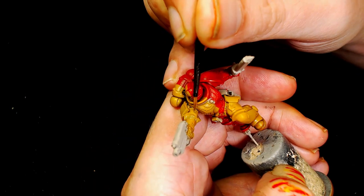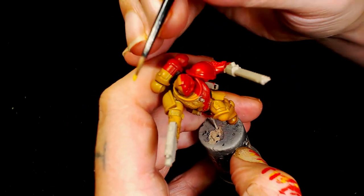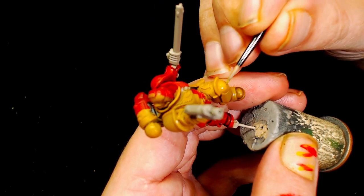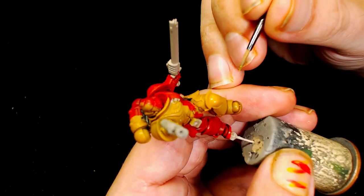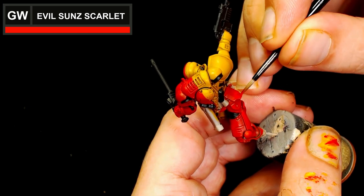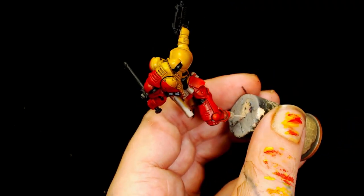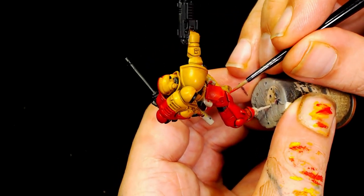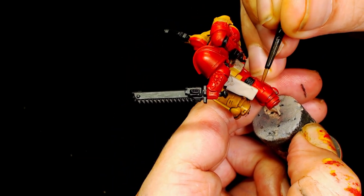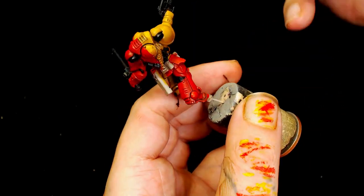For the yellow, we've already put the Agrax Earthshade on, so we're going to use Model Air Medium Yellow to start bringing that color up. It was very difficult to adjust the camera to pick up the highlights for the reds and yellows — it definitely looks a lot better to the eye. We've also gone back to Evil Sun Scarlet, and you should start to see the colors being brought up.